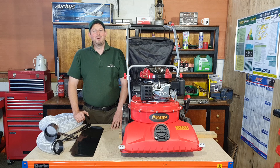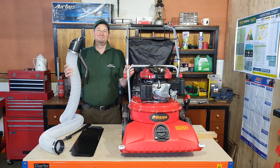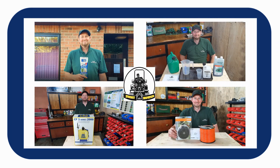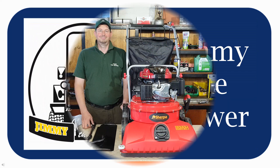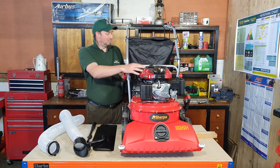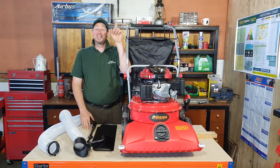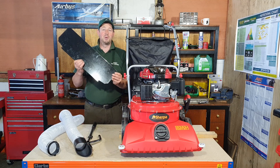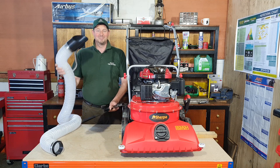Hello and welcome to the video, I'm Jimmy the Mower. Today we're going to be looking at the optional hose kit for the Sherpa leaf vacuum. You've probably seen the first video where we unboxed the Sherpa leaf collector, ran the engine up, assembled everything, and collected a few fake leaves off the workshop floor. In the initial video we had a few extras: this baffle plate, this handle, and the extension hose kit.